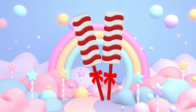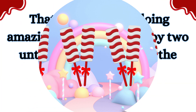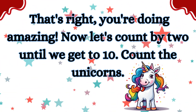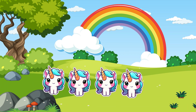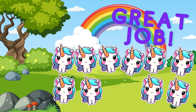Now let's count the popsicles — are you ready? Two, four, six, eight! That's right, you're doing amazing! Now let's count by twos until we get to ten. Count the unicorns: two, four, six, eight, ten! Fantastic, you're getting it!